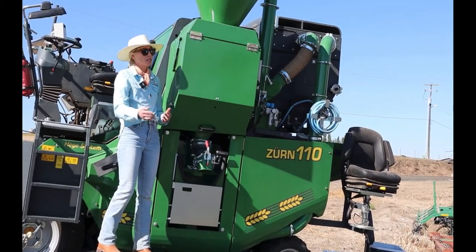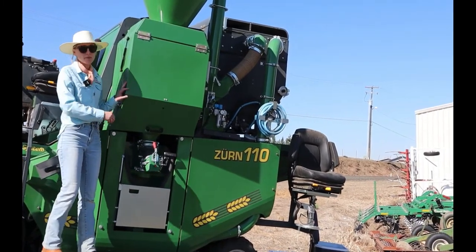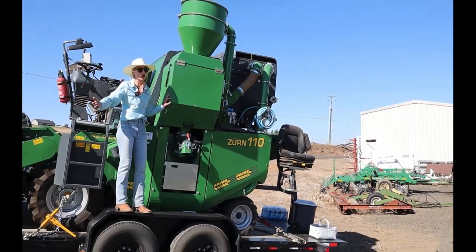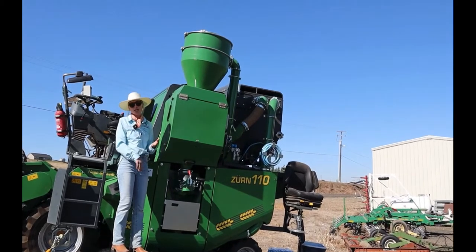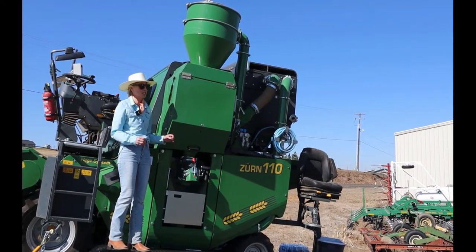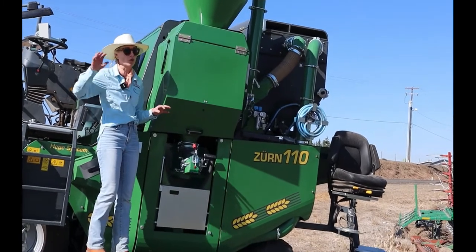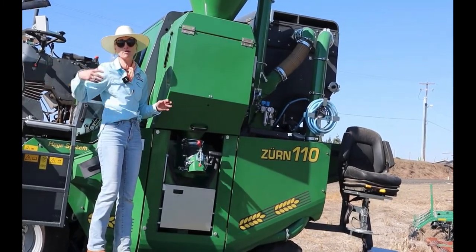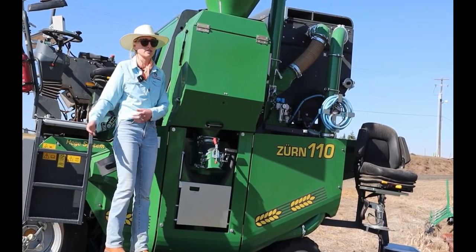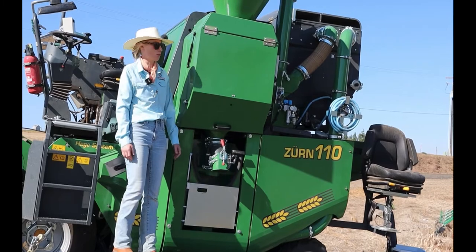The question is about test weights — it doesn't do test weight. We only get yields, so we take the sub-samples back to the station and run them through our NIR unit, which gives us protein, test weight, and moisture. Another great thing about this machine is the grain samples that come out are clean enough to go right into our protein analyzer. Before, we had to take each bag and clean them prior to running proteins, hence going from a harvest crew of six to a harvest crew of two student workers.